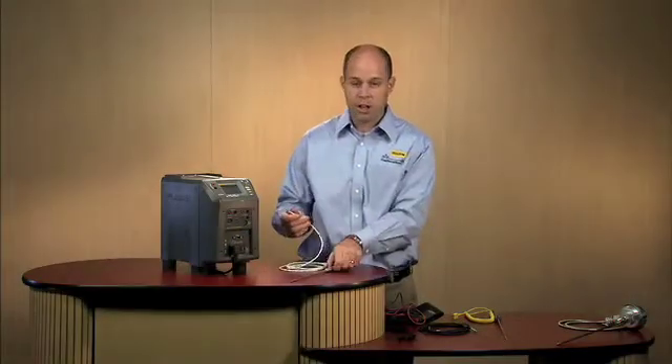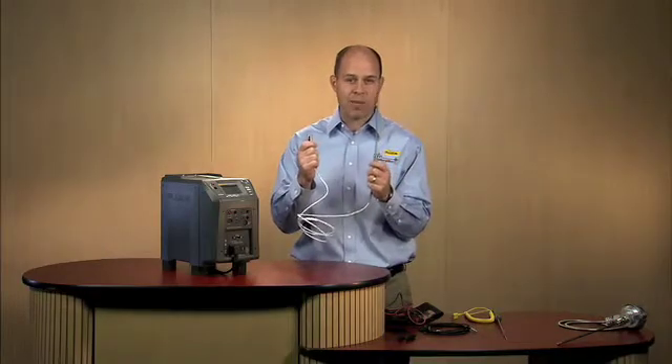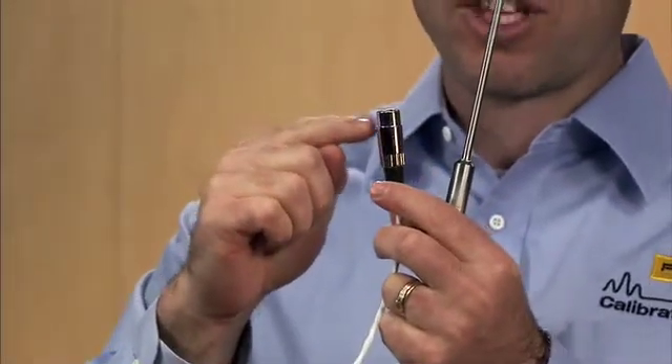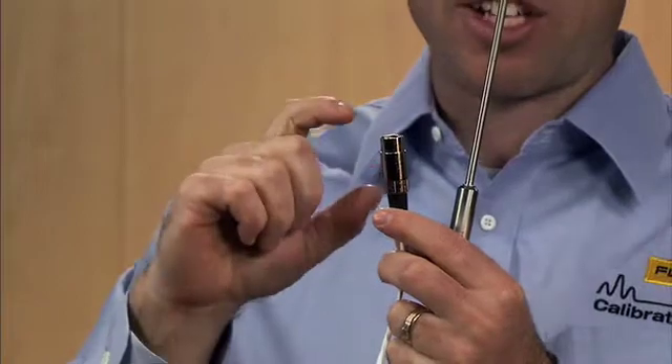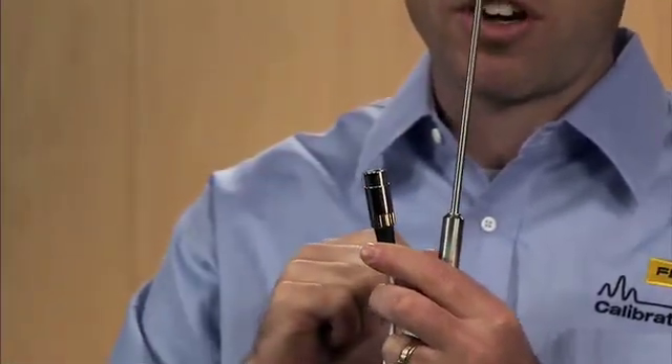Here I have a PRT. This is an ITS-90 PRT that's been calibrated and is very accurate. Within the connector of this PRT is a chip, and that chip has its programmed calibration constants for this individual PRT.